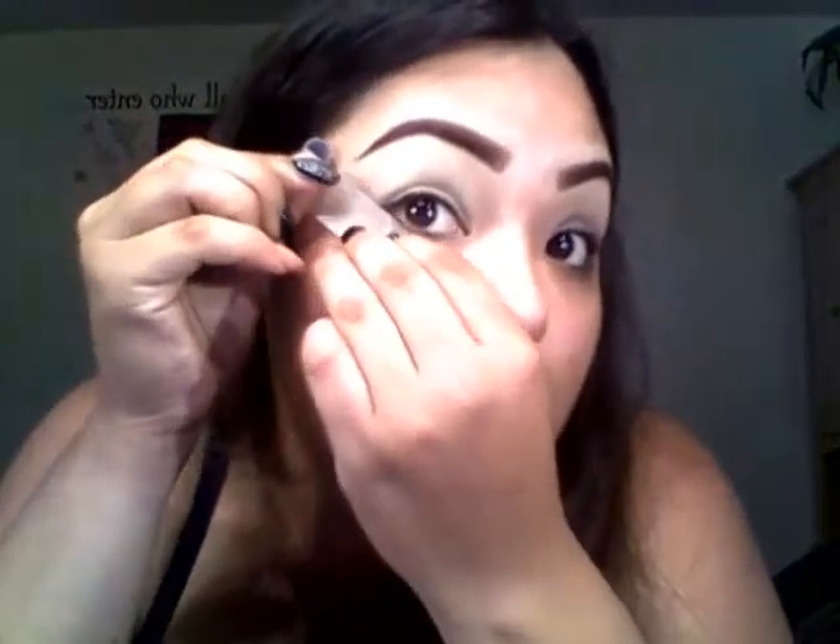This is gonna be my first time using tape — I always use concealer. I feel like concealer is the same thing, because with concealer you can at the last minute make a winged liner nice and sharp, or if you want it more oval and round, you can just clean it out. That's why I prefer concealer, but I do want to try out the tape. I'm gonna put the tape on the other eye and we can get started.